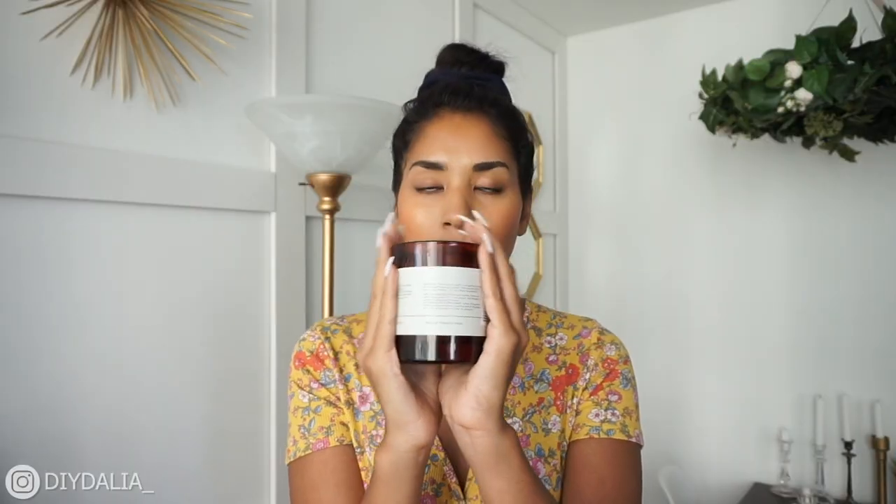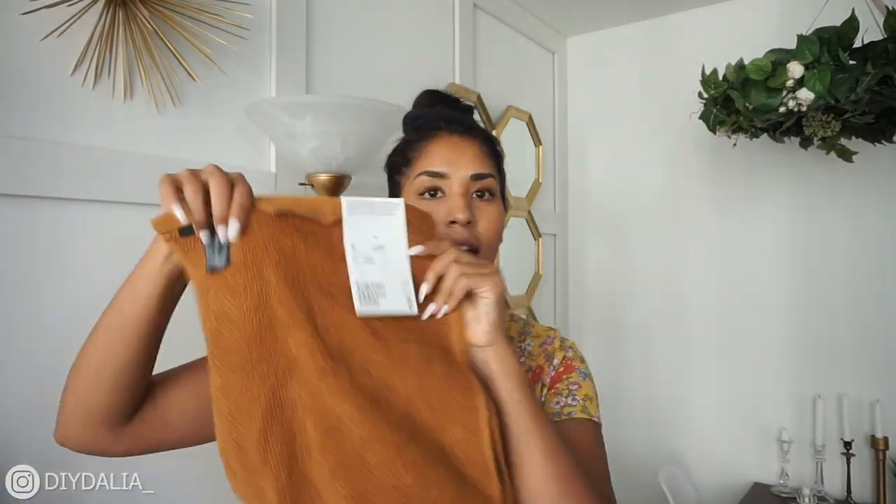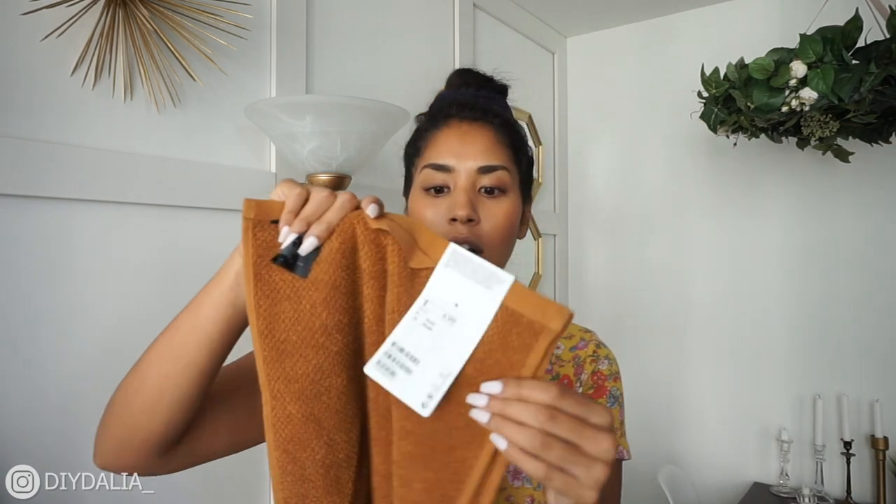The candle holder is exactly what I was looking for — perfect for my color scheme. Last but not least, I picked up a set of hand towels from H&M Home for $6.99, which go perfectly into the color scheme. Are you ready for the final reveal? Because I know I am — let's go!